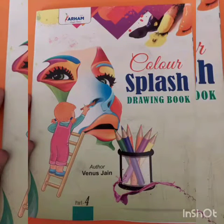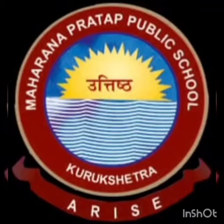Good morning students. Hope you all are practicing well. Today we will practice by number 22 of your book, that is octopus.